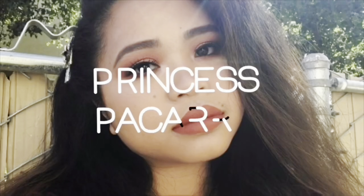Hi guys, welcome back to my channel! For today's video I'm going to unbox my ColourPop haul that I purchased. If you guys are interested, just keep on watching. For those of you new to my channel, my name is Princess and I do a lot of beauty content.